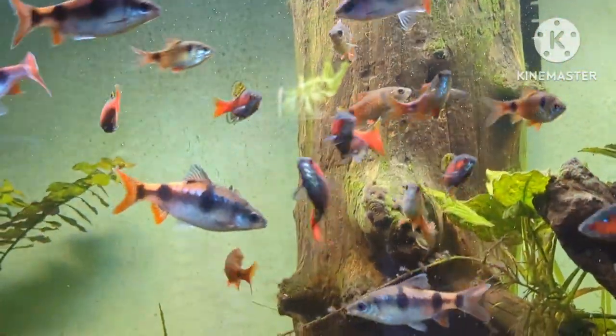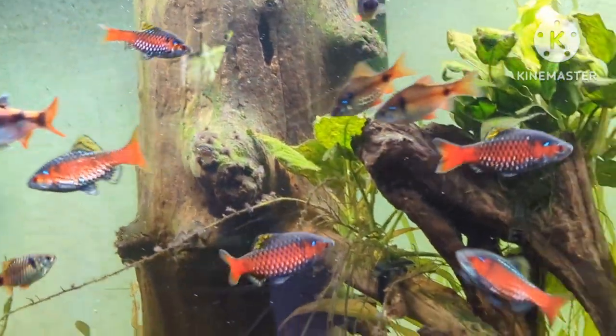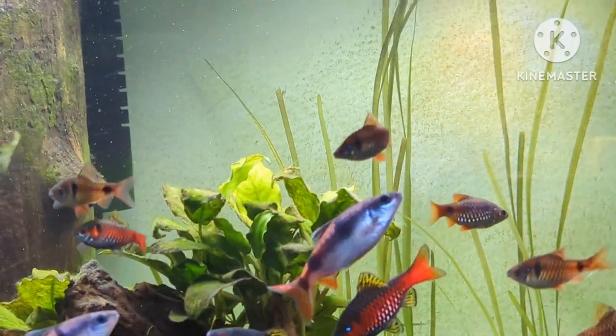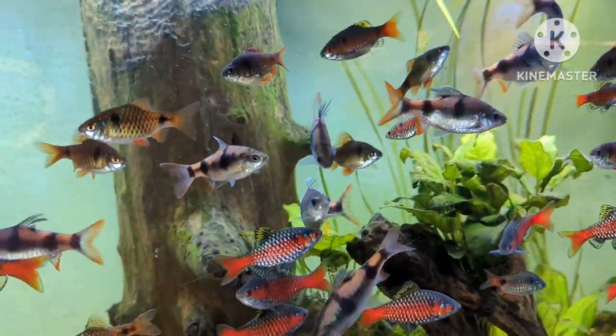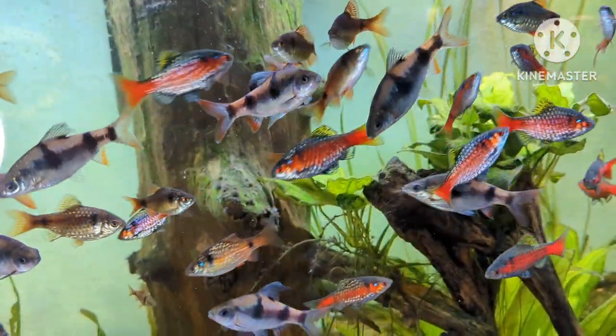I didn't catch most of it, of course, because I didn't have my camera ready. And when you try to film barbs, they move so fast it's really hard to get them in focus — they are just lightning in a jar, literally.